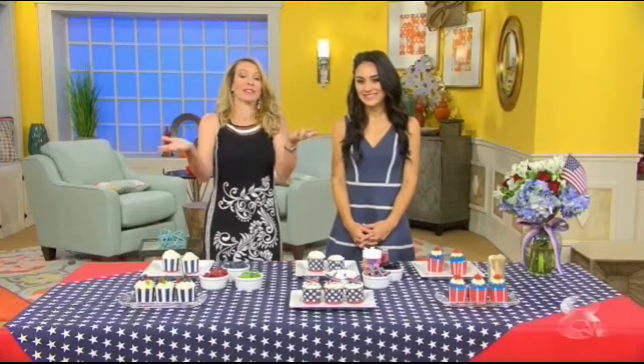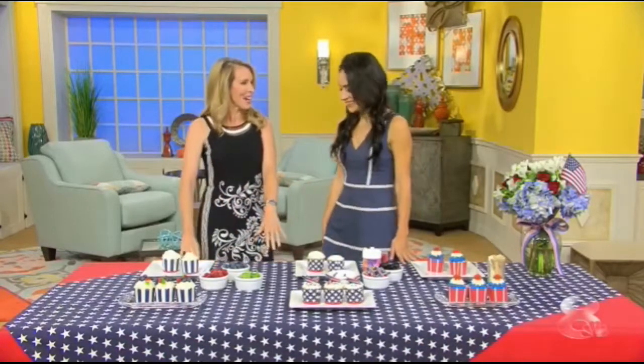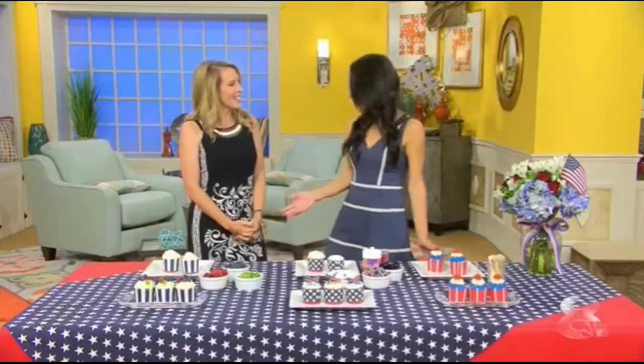Molly Shapiro, the preppy hostess, is back with confections that will celebrate the red, white, and blue, and that are delicious as well. Welcome back, Molly. Good to have you here. Getting festive for the holiday weekend, I'm going to show you three different ways to decorate cupcakes that will light up your barbecue.